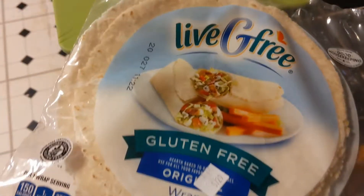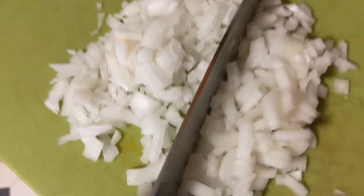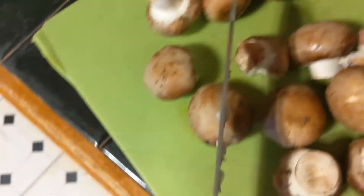Hey guys, I was at Aldi's today and decided to make some fajitas. Got the tortillas and the mushrooms. Just gotta chop some stuff up first — the onion, now some mushroom, some tomato.